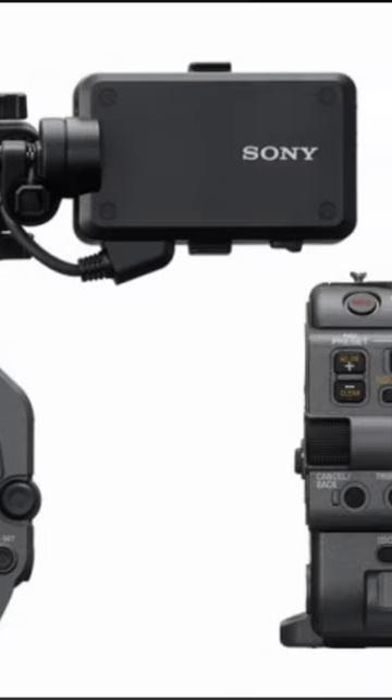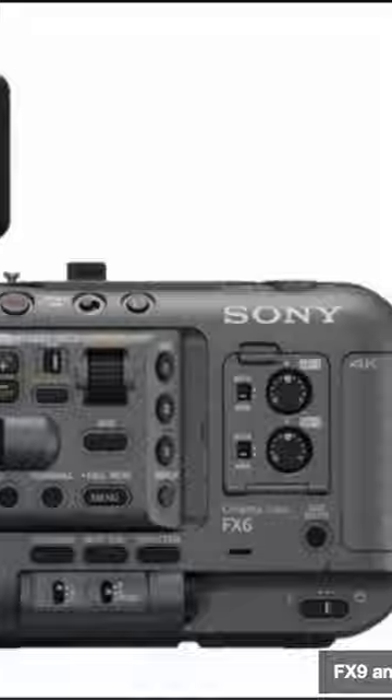For you CinemaLine users out there, here's what's new with the FX3. Feature 1: Breathing Compensation. A feature that was previously only available on Sony's higher-end cameras is now included in this new firmware update. This feature helps get rid of that minor zoom effect that happens when rack focusing.